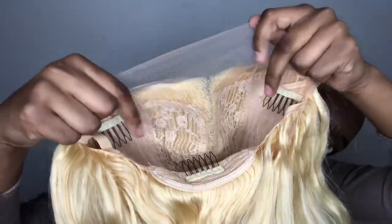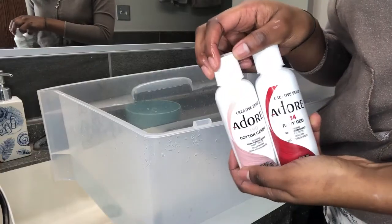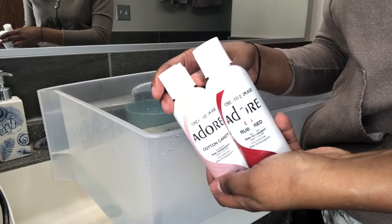This is a T-part lace front wig specifically designed for a bust-down middle part. If you are looking for any other styles, this wig is not for you. On to water coloring — I'm using the Adore hair dye in colors Cotton Candy and Ruby Red, going for an ombre strawberry shortcake idea.